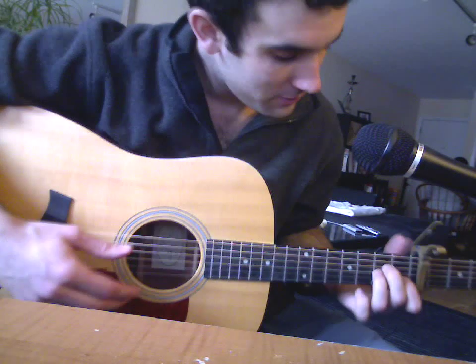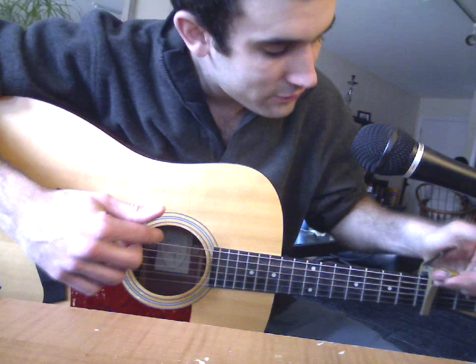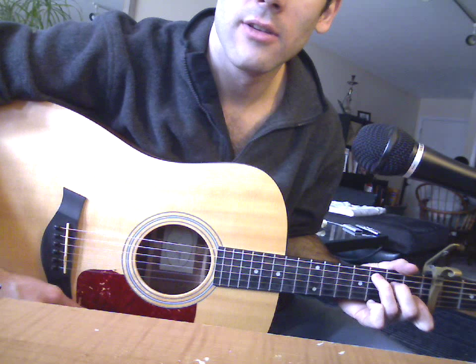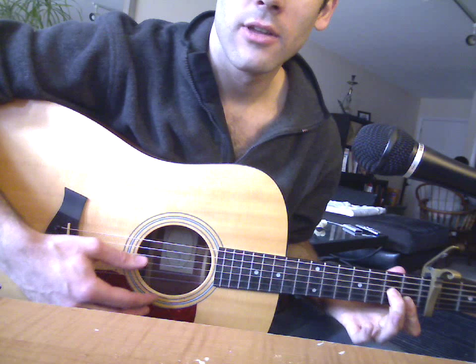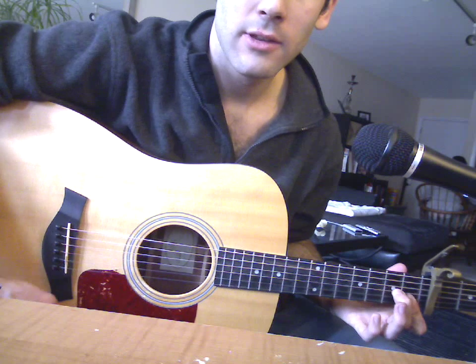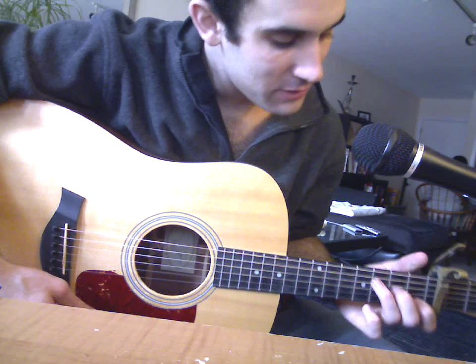The chords are — first of all, I keep a fifth fret capo. The chords are: it's an A, then to a C, then to an F. Remember, the F is these two strings down here. And then to — I think this is an F major 7.